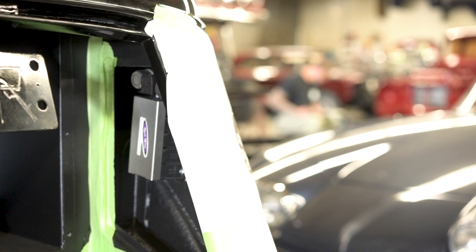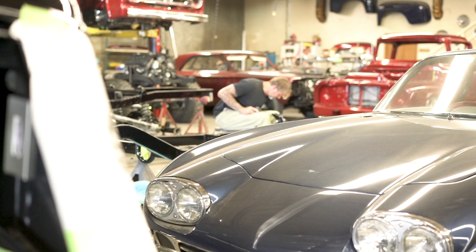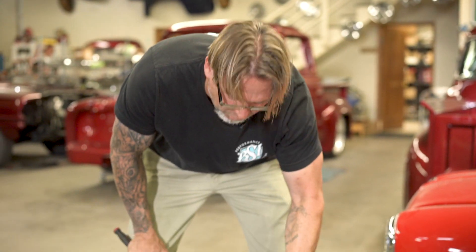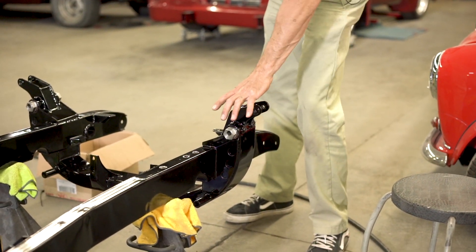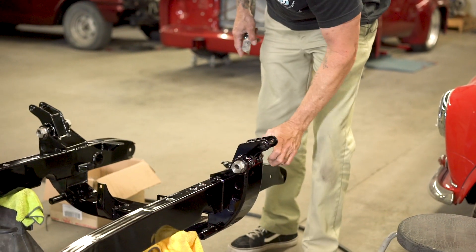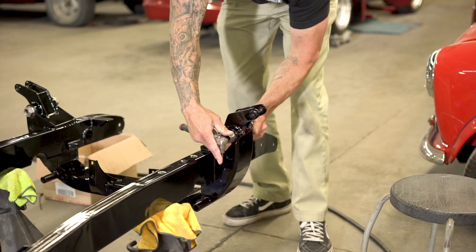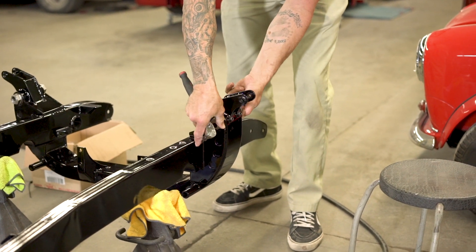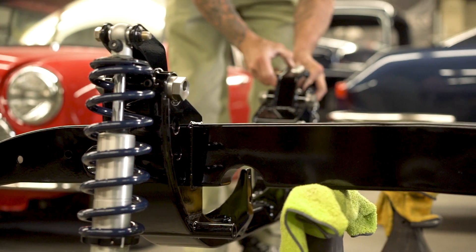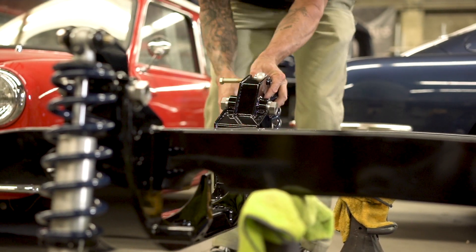That holds it in place once we lock in our camber caster. Sometimes if the camber caster is really good I'll drill a little divot in there so it holds on really tight and never moves, because you can slide it back and forth for your caster. Then you have the eccentric lobe that moves the control arm either forward or back wherever you need it, and then I have the laser lines to fine-tune it. It gets very precise.